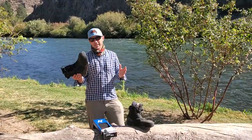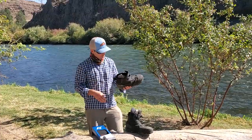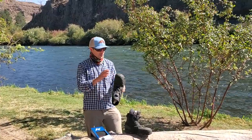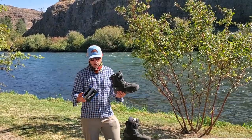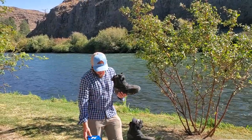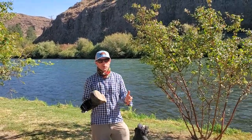Hey, it's Joe at Reds here. I'm going to give you a review, somewhat of a testimonial, a year into wearing these boots. I'm also going to show you the Corkers Omnitrack system and kind of dispel somewhat of a myth that Corkers are a gimmick.